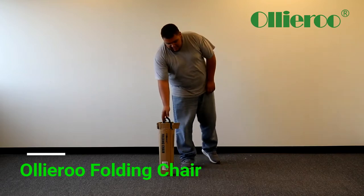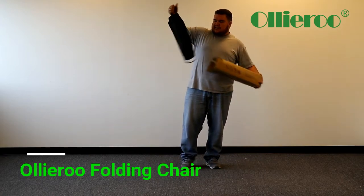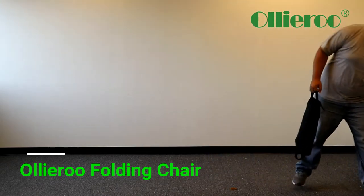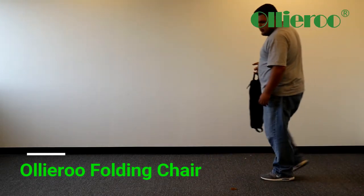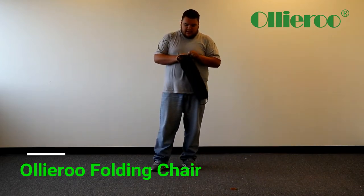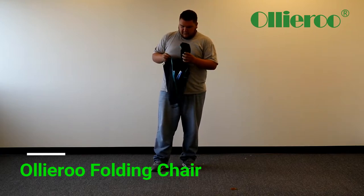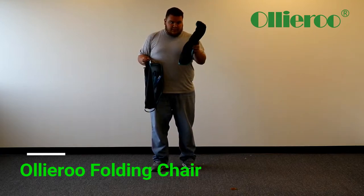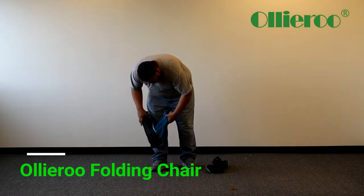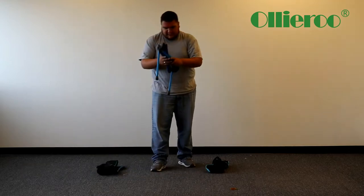You open up your package. It will be like this, or it will actually be packaged for you — just open it up. What you get is the actual seat itself and the frame.